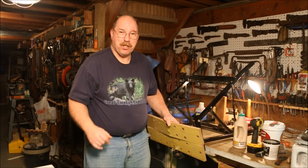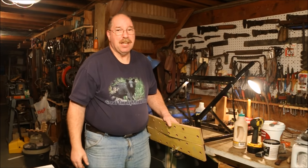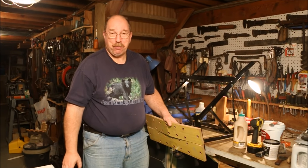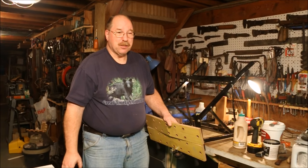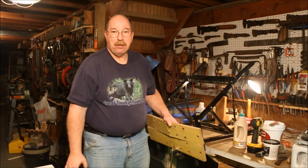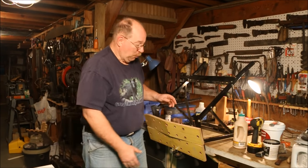Have you ever heard the phrase 'you get what you pay for'? I was working down in Goshen and spending a lot of time driving back and forth between Richland and Goshen, so I would take side trips just to break the monotony. On one of those little side trips through Goshen, I ran across a garage sale where a guy was selling one of these.